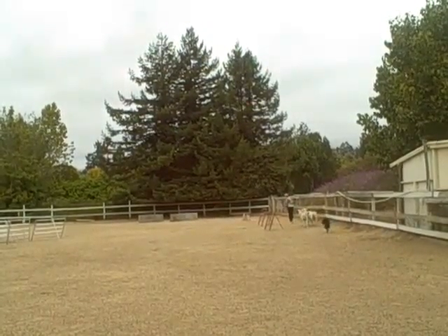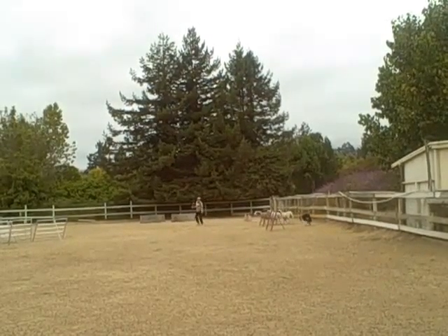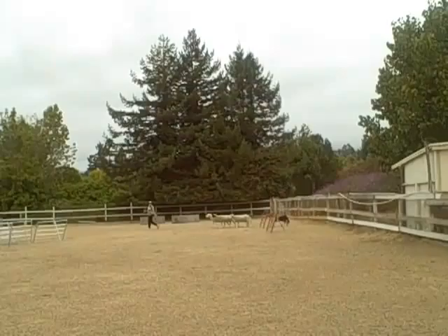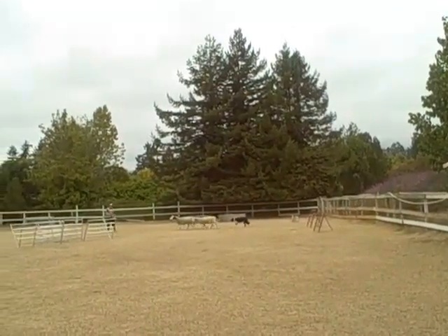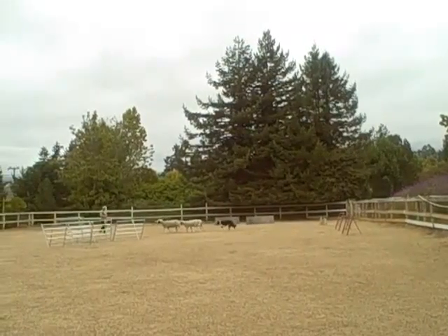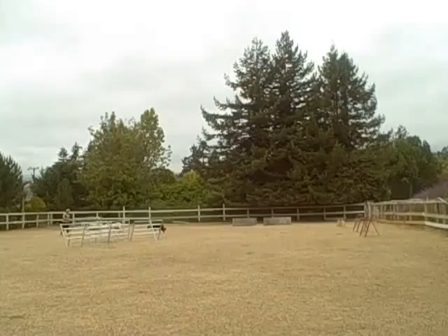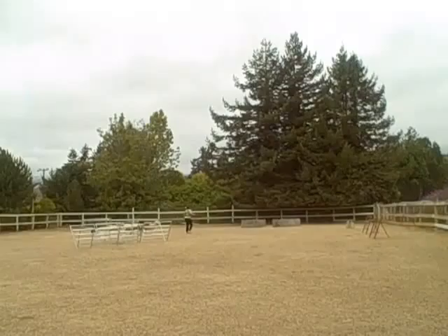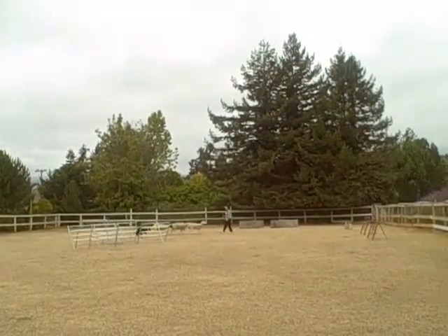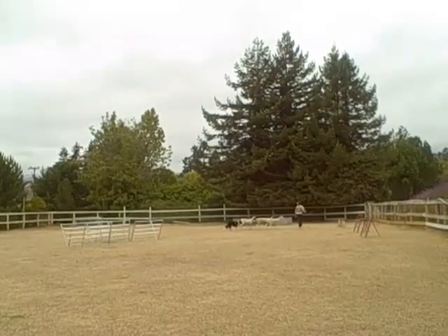Walk out to the middle of the arena. See if he won't move with just an easy without downing him. See if he can just keep that walk right there — you kind of go back and forth, just cut back and forth. Easy. Easy. Yeah. Use the correction when he's not doing the easy.